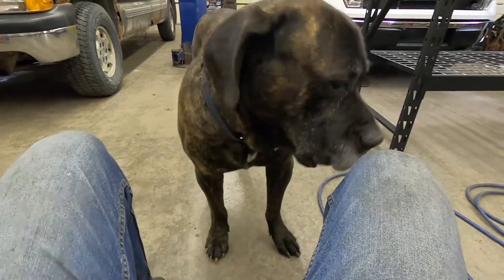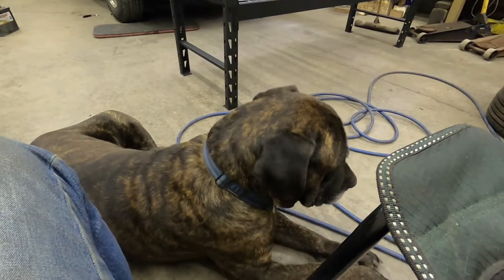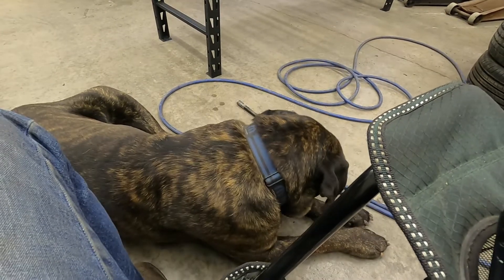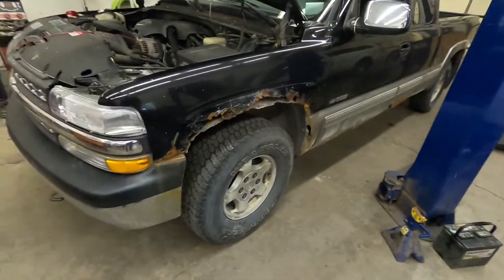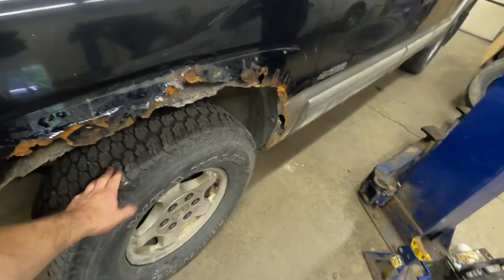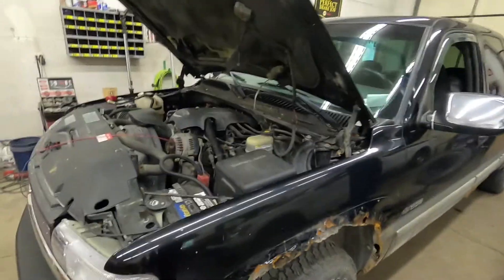Welcome back. Some of my friends said I need to get the dog in here a little bit more, so there he is. But that's not why I'm here today. What I've got going on today is a misfire on an 02 Chevy Silverado with the 5.3. This is the truck, and if you can tell by the fender, it's not in the greatest of shape — it is an 18-year-old truck at this point.